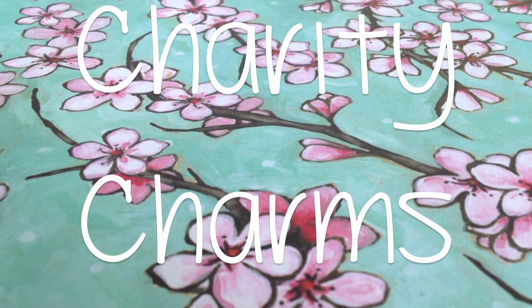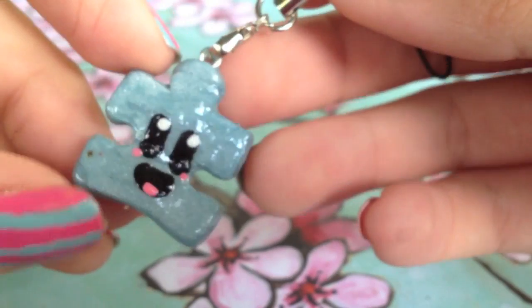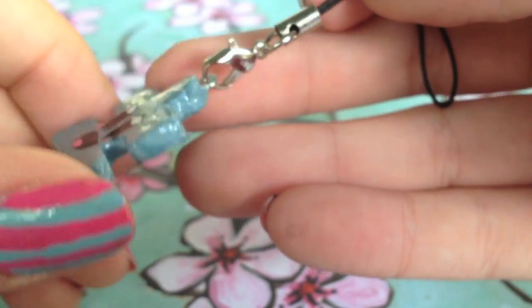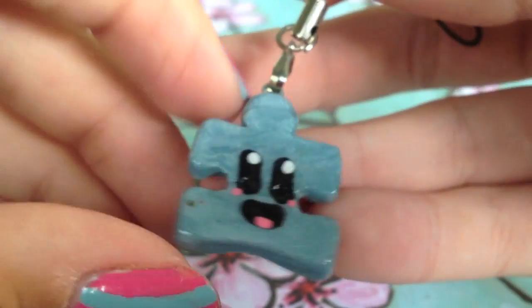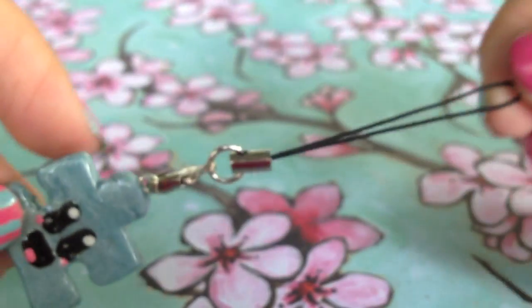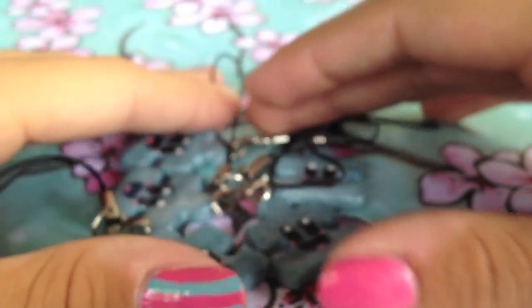Hopefully if these sell, I'll be making tons more charms to help out tons more charities. Here's the first charity charm, and this is a blue puzzle piece inspired by the charity Autism Speaks. This is just a charm to help children with autism and to help find a cure. It's blue and shiny, and I added a cute kawaii face and a cell phone strap, so this is what it'll come like. I actually made five of those, so there are five Autism Speaks charity charms in stock.